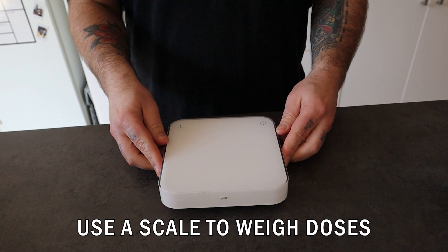Tip 5: Use a scale to weigh the doses. For me, consistency is key. Better than a good cup of coffee, there is only an everyday good cup of coffee. How many times has it happened that you brew a great cup of coffee and then you're not able to repeat it? It happened to me too. But controlling variables can help you achieve consistency, and one of the easiest ones to control is being consistent on the coffee-to-water ratio every time you brew.